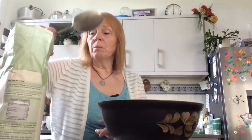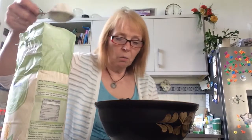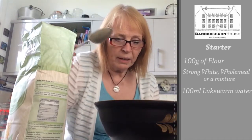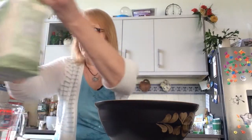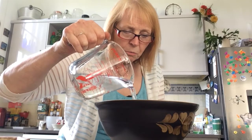It takes a week before you can actually use this to bake bread, so I've got one I made earlier in true Blue Peter tradition. All this is, is 100 grams of flour — this is strong white flour, and ideally you'd use half strong white and half wholemeal because wholemeal flour has more nutrients for the yeast to feed on. But I don't have any wholemeal, so this is purely going to be strong white. So there's my 100 grams of flour, and then I'm going to add 100ml of water.